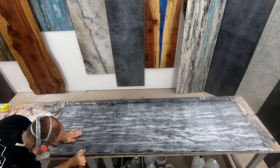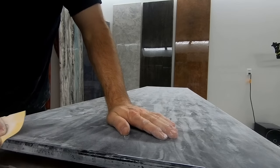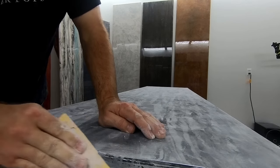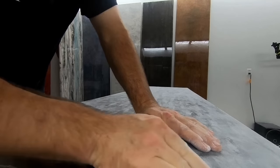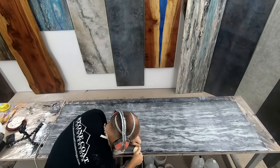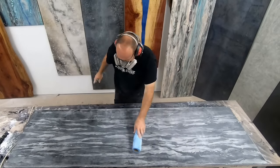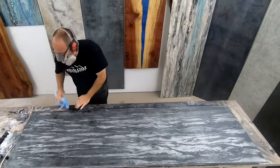Here we're just sanding those edges by hand where the cove is, using the heavier grits. We start by hand. Once we move to those Aberlon discs — those softer discs — we don't need to do that by hand anymore. But this is a great way to not burn through your edges. Be sure to wipe the dust in between each grit, and then you'll be prepared and ready for that next step.